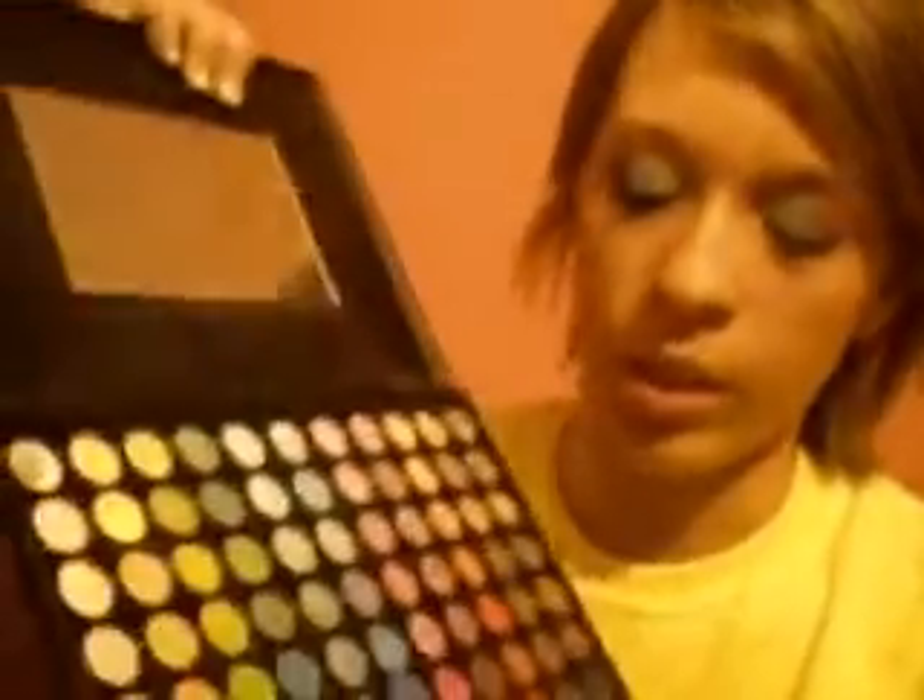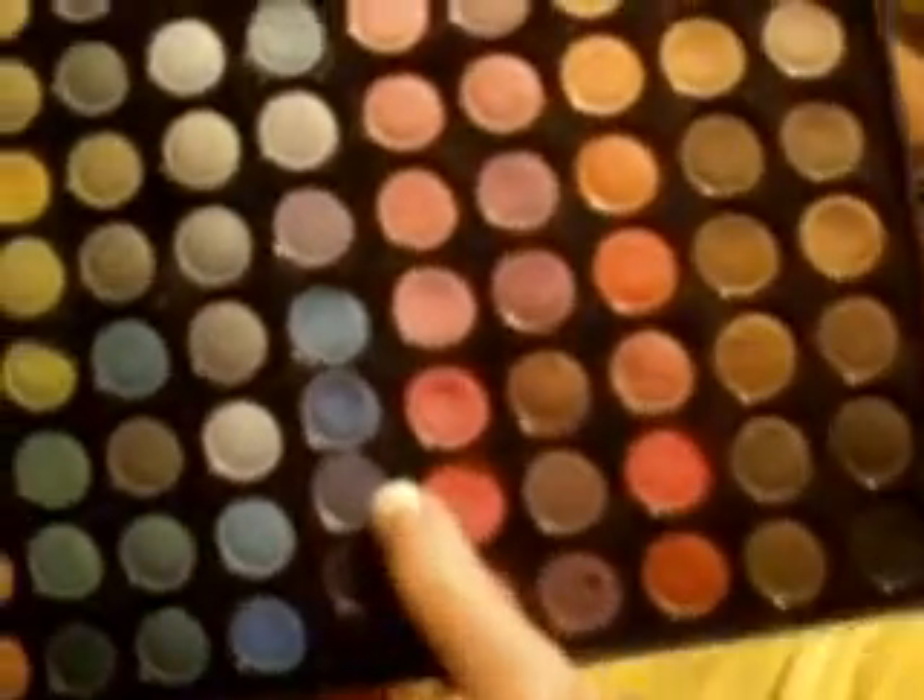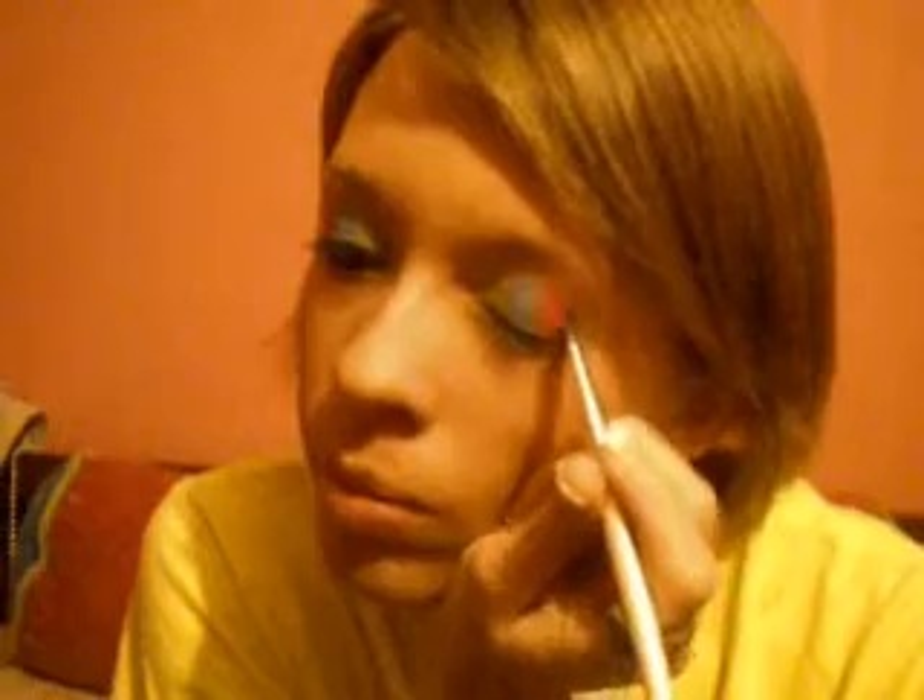Again, wipe it off. I'm just going to be using this purple color and apply that on to the outer end. I have a little bit of fallout, so just wipe that away — or you could use micellar water or makeup remover, but I don't have any on hand right now.